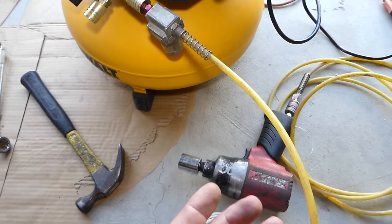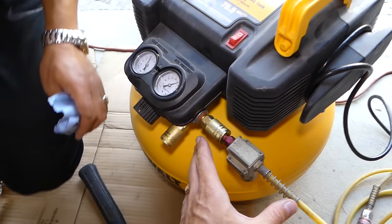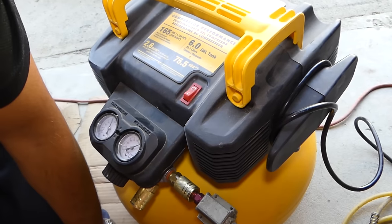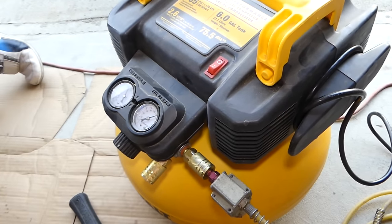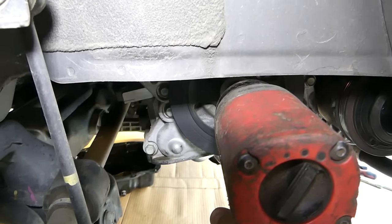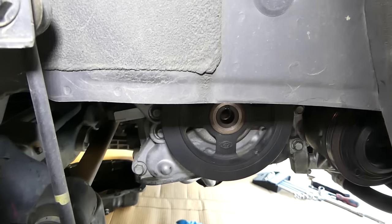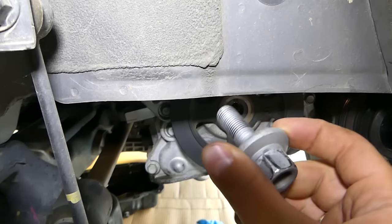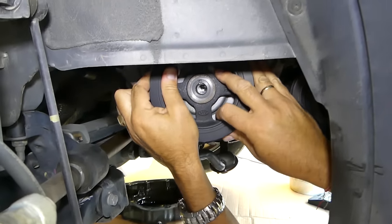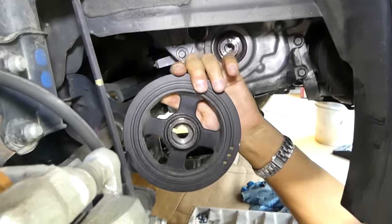We use a half-inch impact — it's pretty powerful. All the tools we use will be listed in the description below. The compressor — that little pancake compressor — goes all the way to 165 PSI, so it will be amazing for this job because it gives quite a bit of boost so we can remove that crankshaft pulley bolt counterclockwise. You can see with just a little bit of air that crankshaft pulley bolt came right out. It's a keyed crankshaft pulley so it goes only one certain way, and we pulled it out just like that.